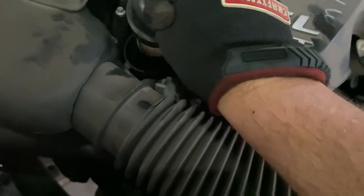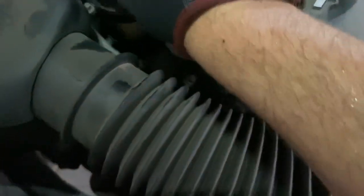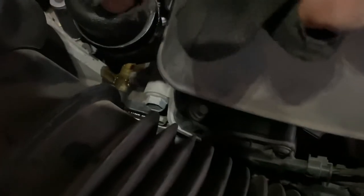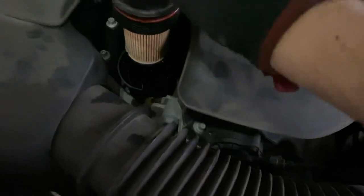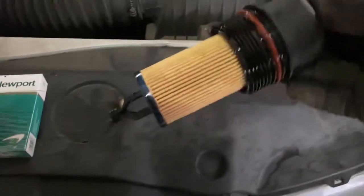Slide that right up. You want to put a terry cloth down in here because, as you can see, some oil will drip — I forgot to do that. As you lift it out, let it drain off as much as you can, then lay it down on top of something. The old filter slides right out.